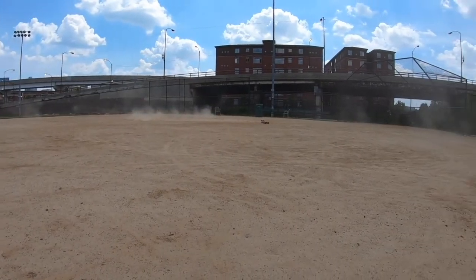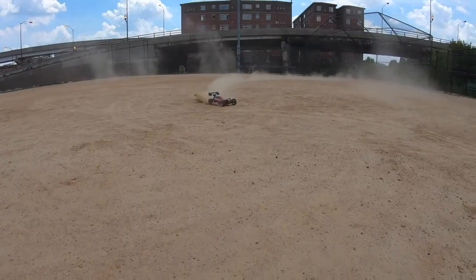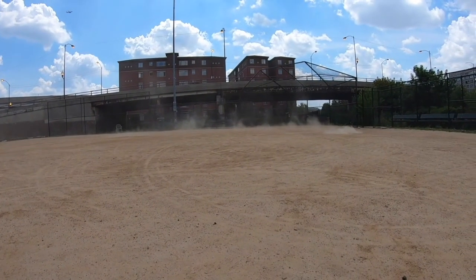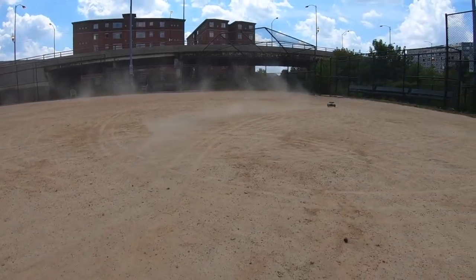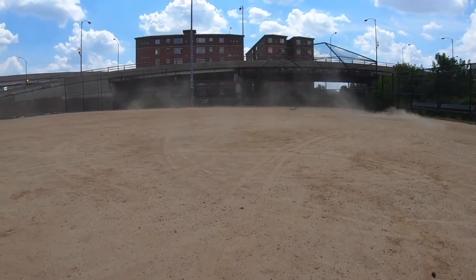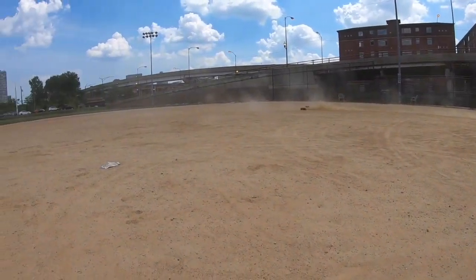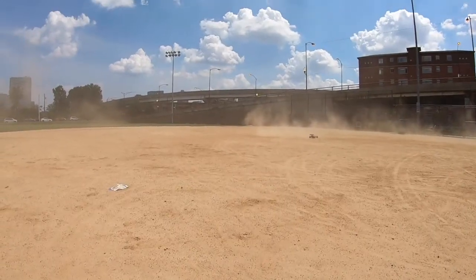This thing can take a pretty good beating. I let my daughter play with it at a park — she pretty much floored it and was slamming it into the concrete over and over again. You know what broke? Absolutely nothing except the body. The body is kind of weak — I had to repair it with drywall tape and super glue, but other than that, nothing broke.